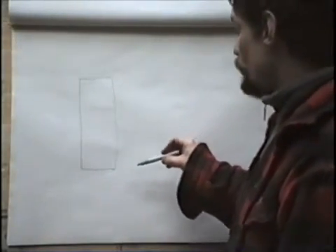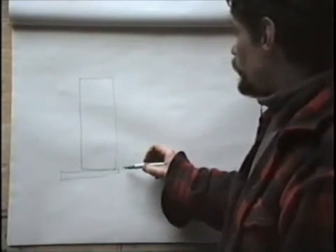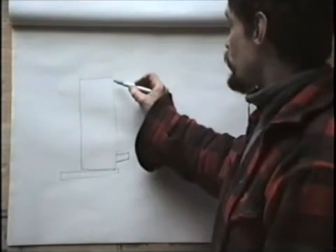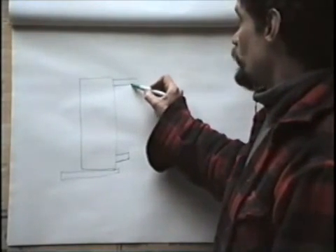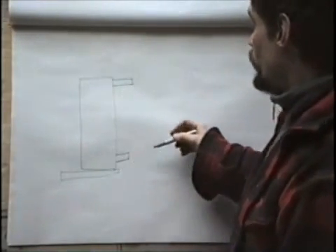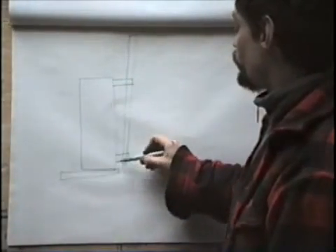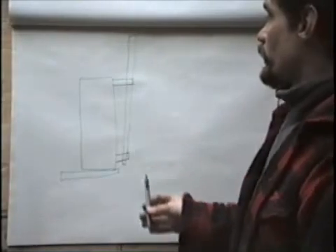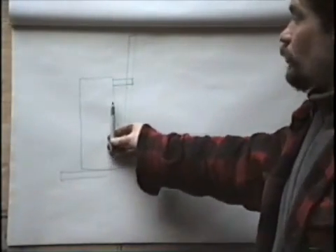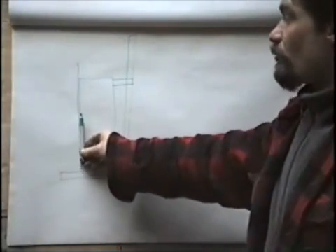Looking at a side view of the door and the sill, what I'm going to do is mount little bars on the outside of the door frame — the top one a little bit longer than the bottom one — and I'll be putting a rail on here on an angle. That will mean that when the door slides up to open, it'll slide away from the furnace wall and won't rub on it.